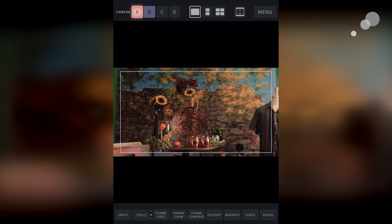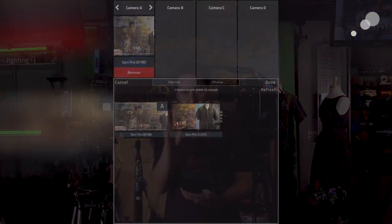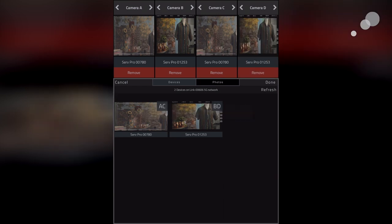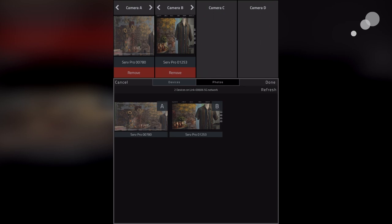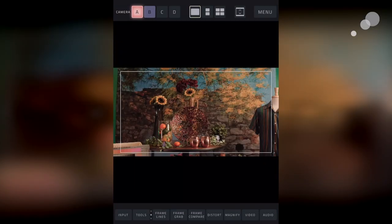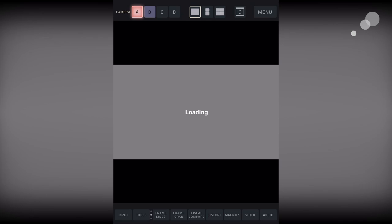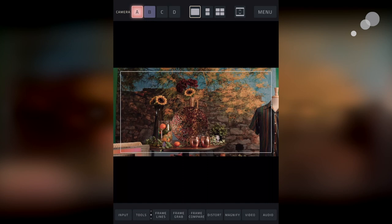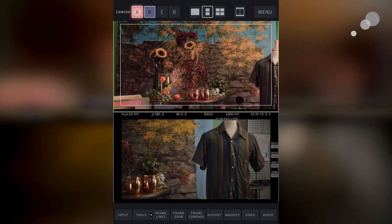Now to see two cameras or more, you can hold this little button here and I can see all the signals on my network. It actually says it has found two devices on the Link network, and I can assign these to various inputs. I've got four quadrants of video I can do. I'll remove them all to show you how to assign them — I choose camera A, assign it to A, choose camera B, assign it to B. Once they're assigned, I can leave this menu, hit done, and then I can A/B between them or do a split screen. I can do up to four at once.